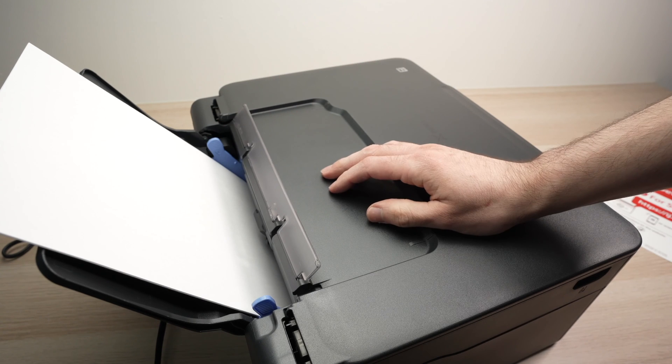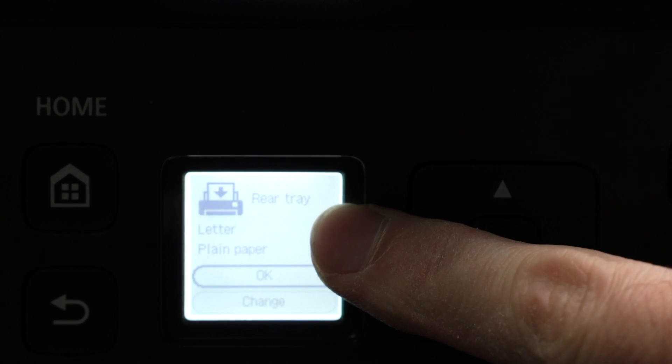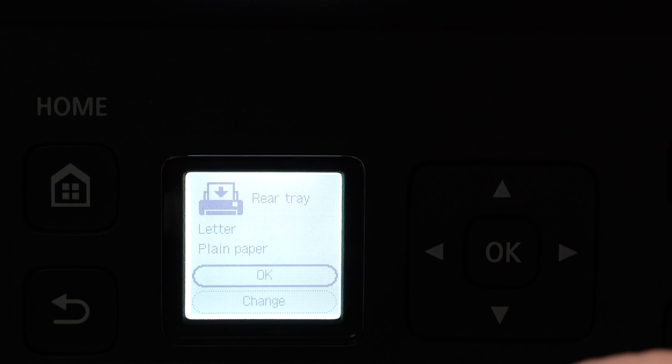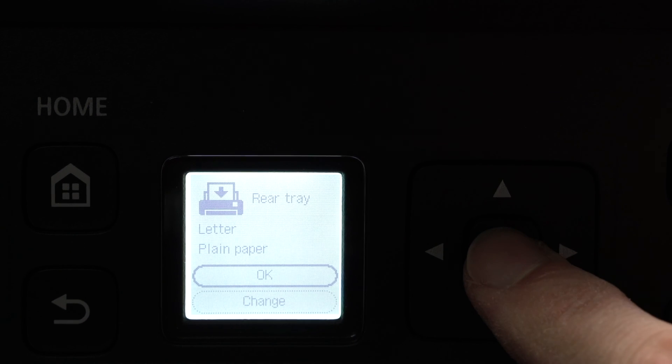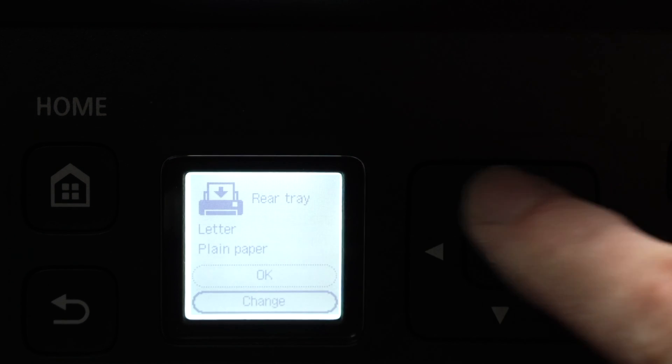Once the paper is inserted, the screen will simply ask you to configure the size. Over here we have letter plain paper — in my case, this is the right paper, so I'll press OK to confirm. But you can go over here and change it if this is not what you just put in.